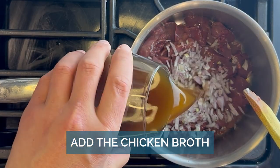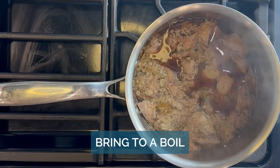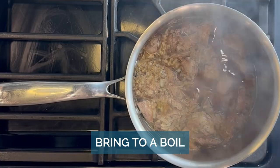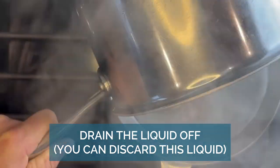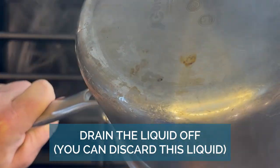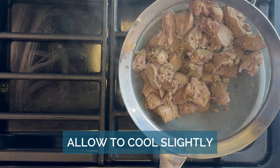Add your liver, shallots, and broth into the pot and let it boil. Make sure to simmer until it's cooked through fully, which should take about 10 to 15 minutes. We normally drain it into the sink, but we're doing it here so you don't see our gross sink state.